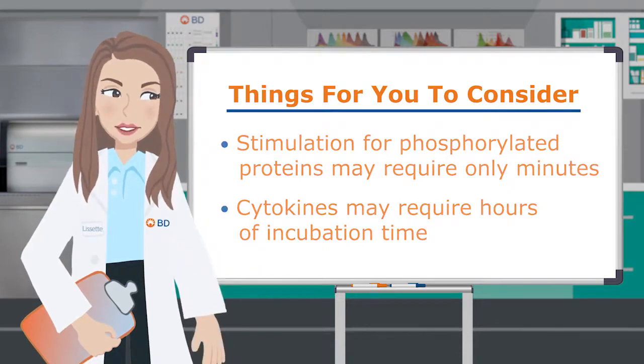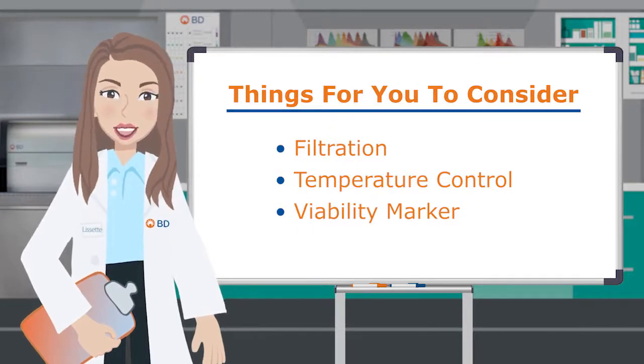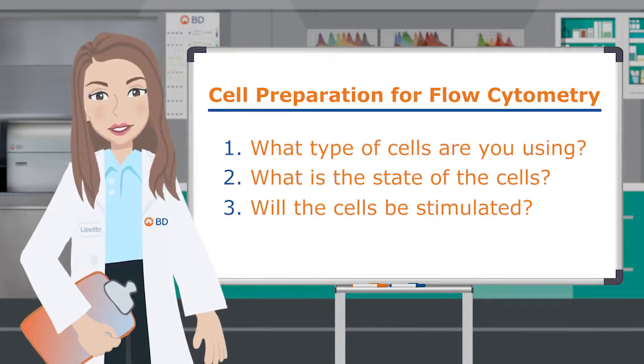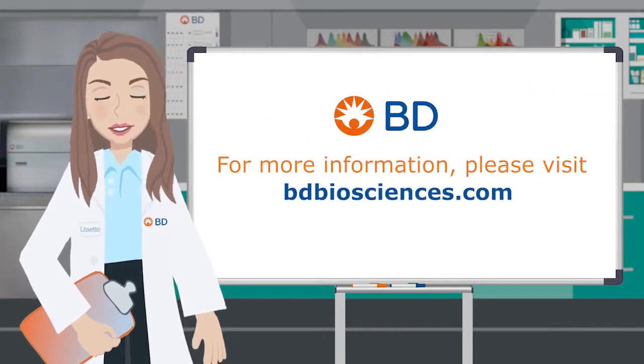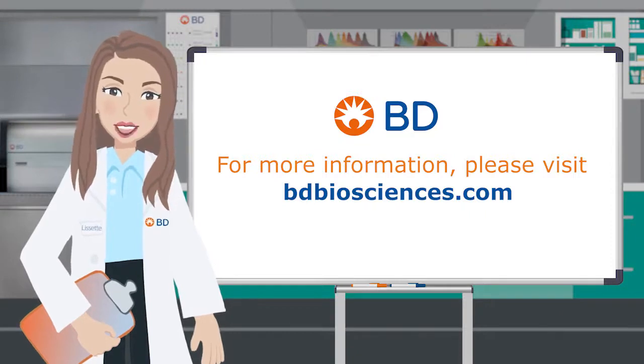Therefore, all of the tips we've talked about—filtration, temperature control, and use of a viability marker—will also apply to stimulated samples. With all of these tips and tricks in hand, you should now be able to answer the three guiding questions and use them to navigate sample handling with ease. For information about the products or concepts featured in this video, please visit bdbiosciences.com.